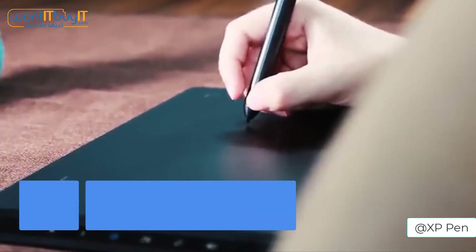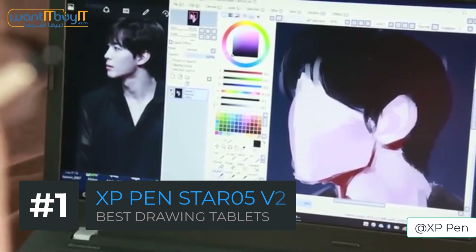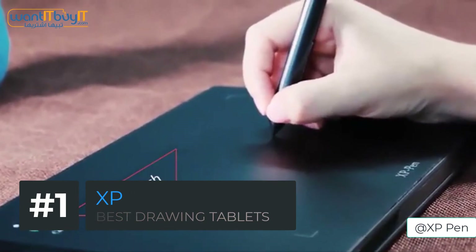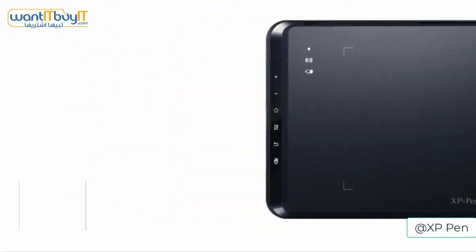The best drawing tablet that you can buy is the XP-Pen Star05 V2. It is an 8x5 inch tablet that has a resolution of 5080 LPI and is the first wireless tablet on this list.